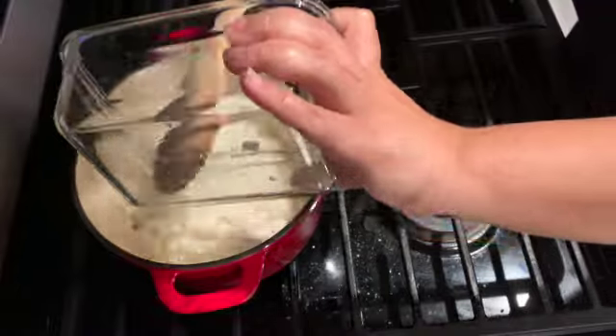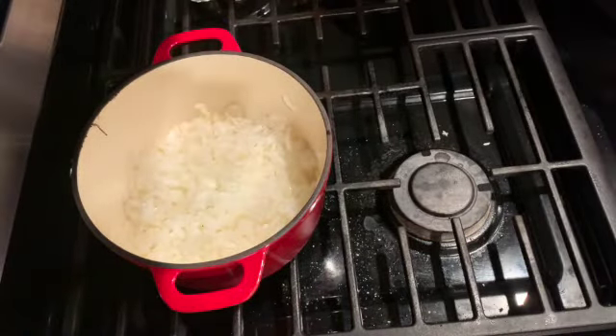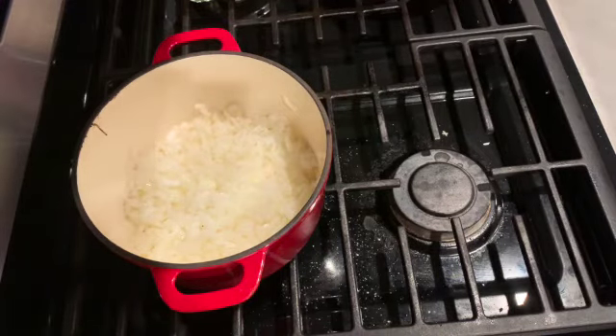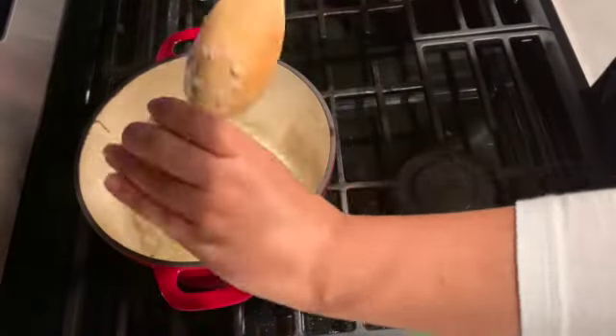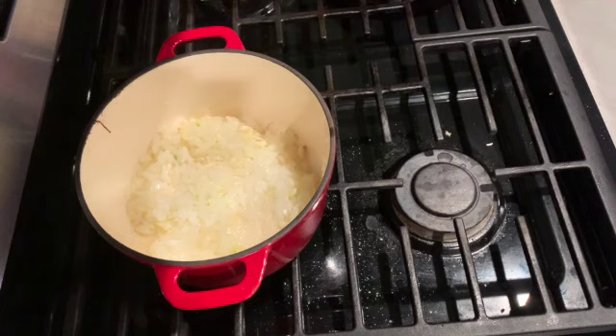In a hot pot, add two spoons of vegetable oil and the onions. We want the onions to become transparent — just sautéing them. Then we'll add the garlic to sauté as well, before finally adding the lamb to brown.